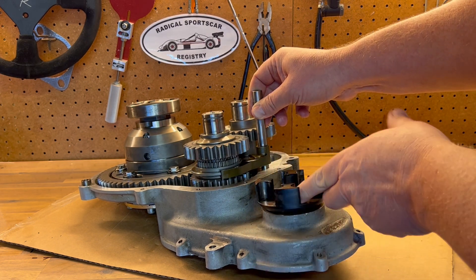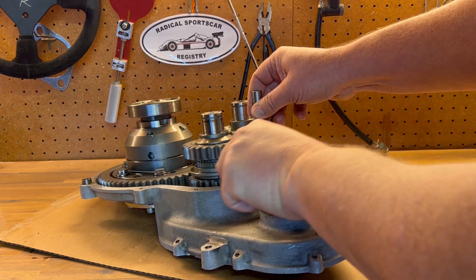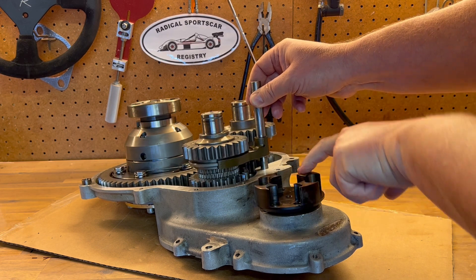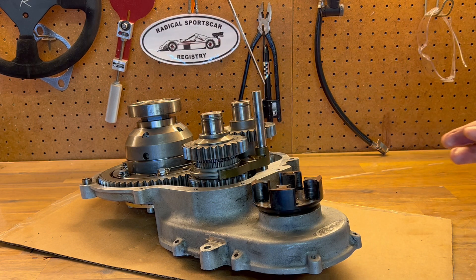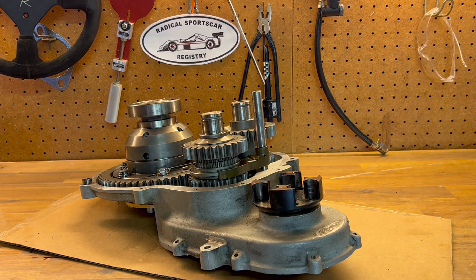So there's forward and reverse. That's a quick overview of the Radical Quaife gear drive unit. If you have any other questions, come visit us on our website at RadicalSportsCarRegistry.com. Thank you very much.